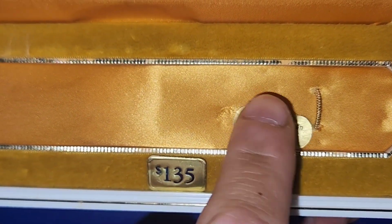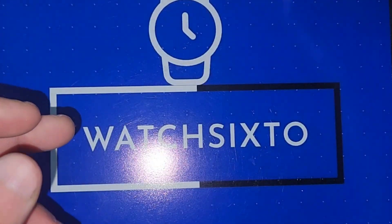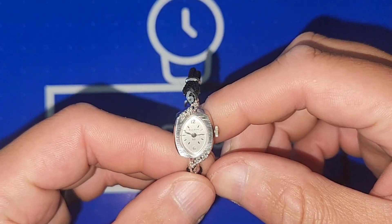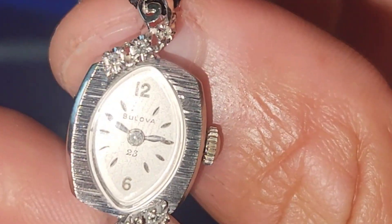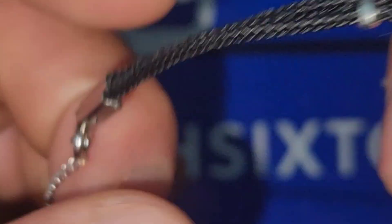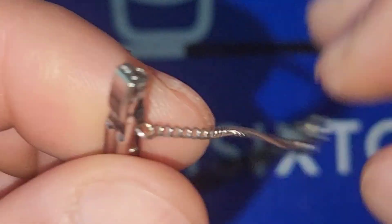Let me get this little gem out and resecure the little dog tag so nothing will happen. Put the case out of the way — that's pretty cool. So this is a beautiful piece, let me zoom in so you can get better acquainted with it. This is what Bulova put out back in the day for the ladies — it's on a nice little black cord strap with a safety keeper.